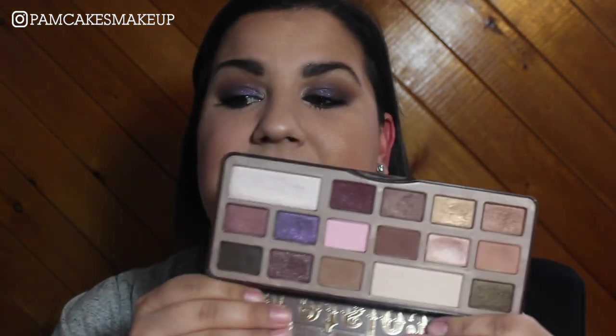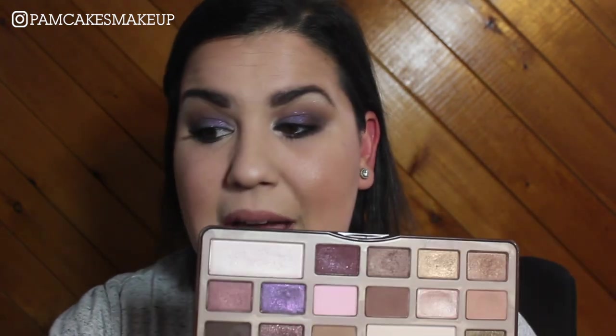Today's video is going to be on this look here using the Too Faced Chocolate Bar palette. I was sitting here looking at it thinking that there are a couple of shades in this palette I have never, ever used. You ever find yourself in that situation where you have had a palette for a good amount of time, maybe even years, and there are one or two shades that you just never gravitate towards or you just never want to use?